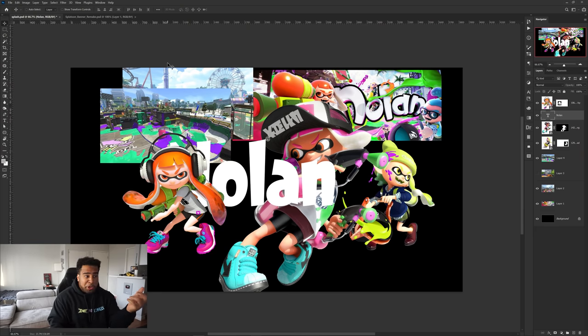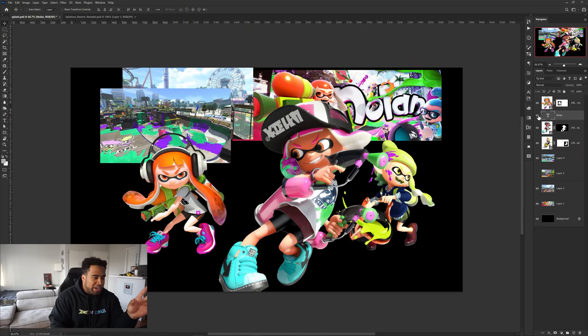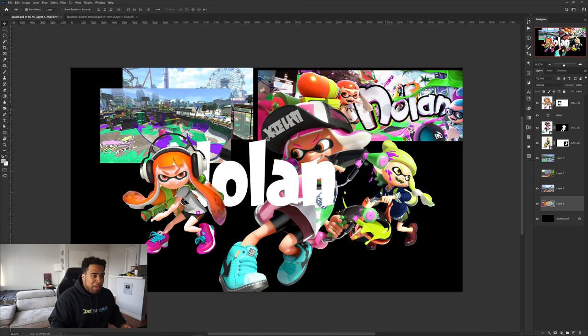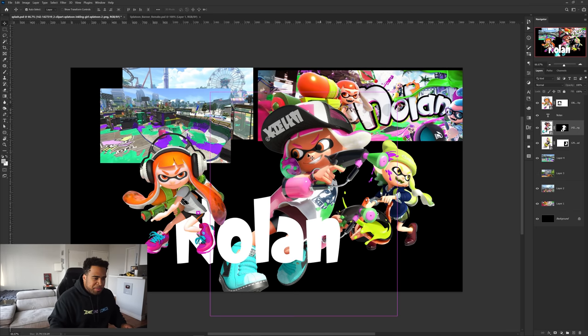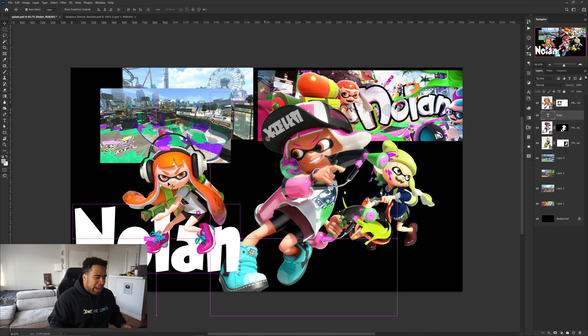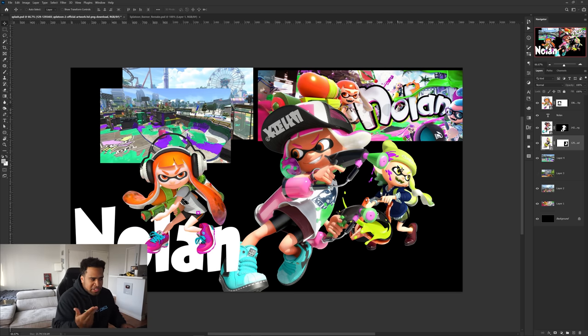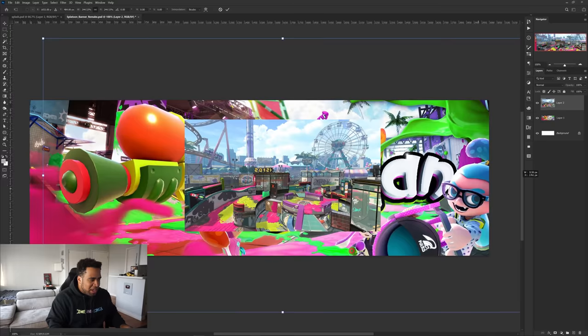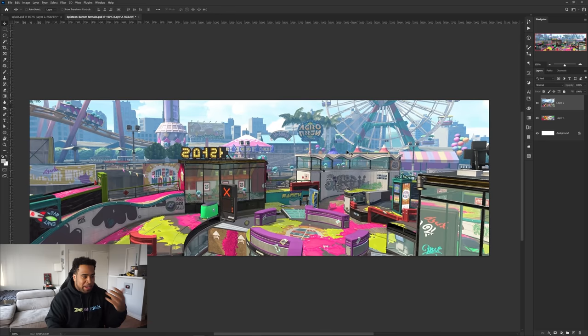I already have a stock, the font, and some character renders. My concept is to copy the same three-character thing — have the main character with paint shooting out, then a person looking at her as a supporting character, and this third person as a nice supporting character who's not super important. I'm a little nervous because I haven't found a background image big enough for a 3,000 by 1,000 resolution — everything's going to be super pixelated when I scale it up.